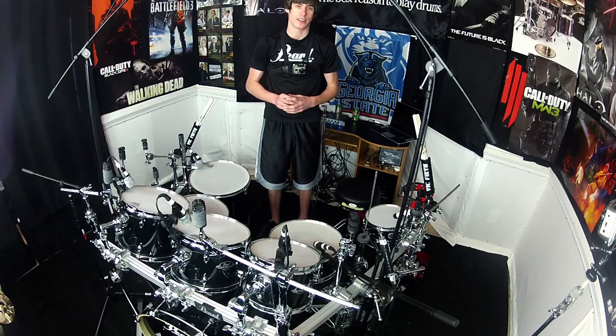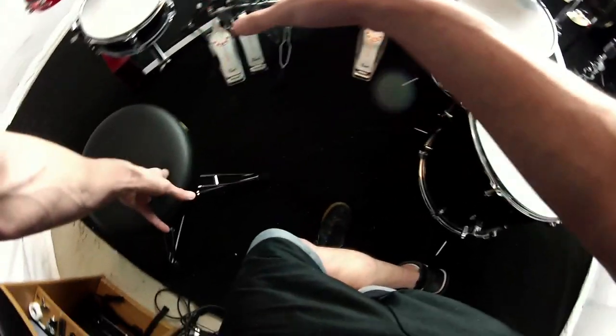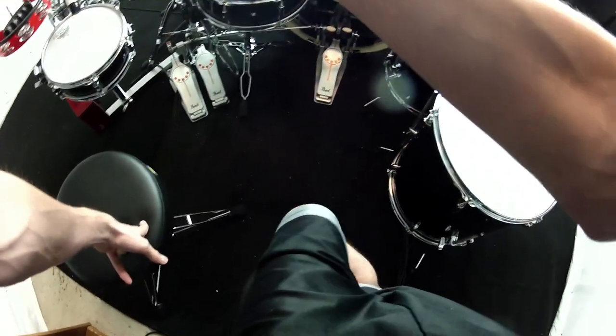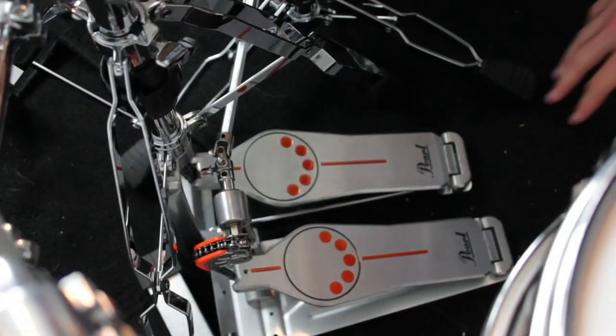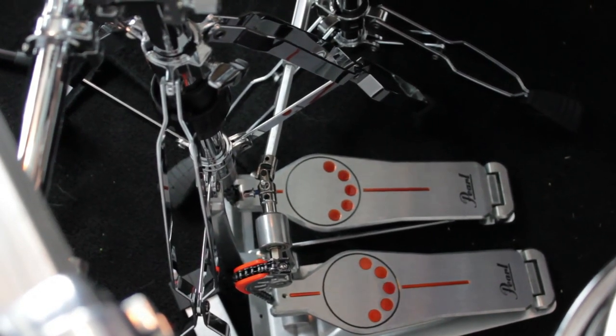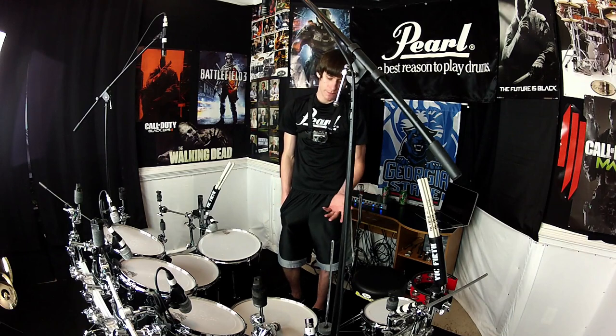I'm going to be using those in all my new videos with this Export Series kit. One last thing on hardware: right next to the Demonator pedal is Pearl's 930 series hi-hat stand. When you get the Export kit, you'll get the 830 series, but I went ahead and got the 930 series because it matches the Demonator pedal — they look exactly the same side by side, really classy and professional. The 830 series that comes with the kit also works just as well; the difference is just the footboards. If you don't mind the footboard, go with the 830, but if you want the really cool footboard, the 930 series is awesome.